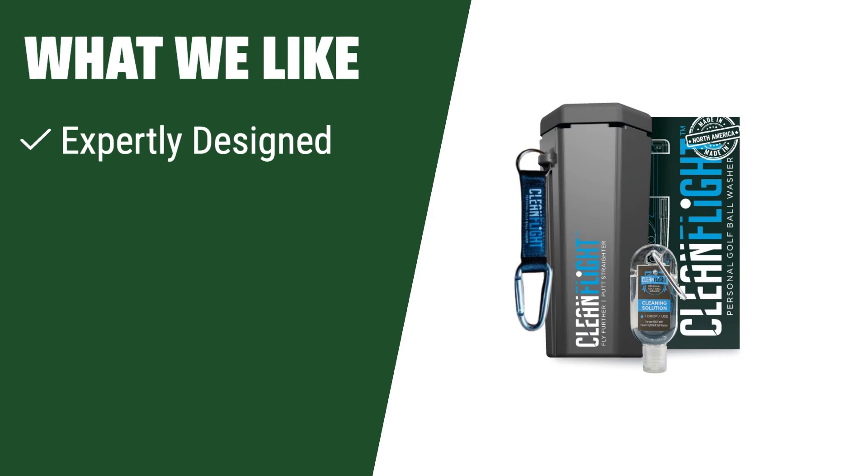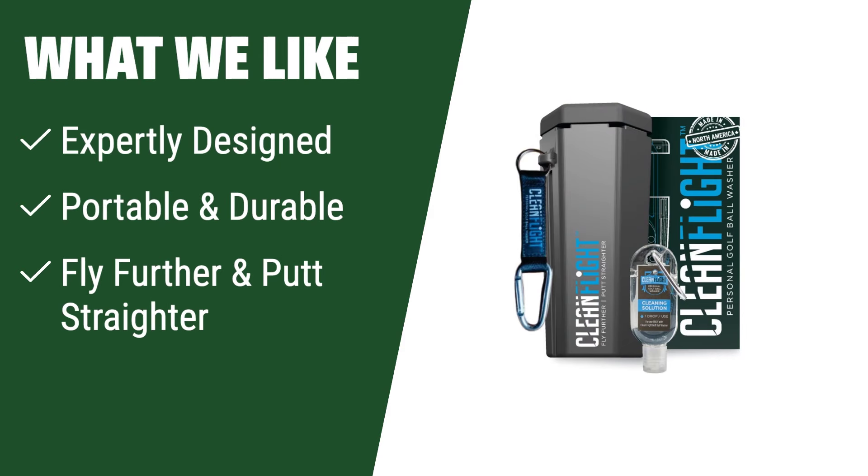What we like: Expertly designed with a multivariable hex brush system and cleaning technology. Portable and durable, it attaches seamlessly to your golf bag or cart for efficient cleaning. Improve your game with clean balls that fly further and putt straighter. If you seek professional-grade cleaning and performance improvement, this is the one for you.